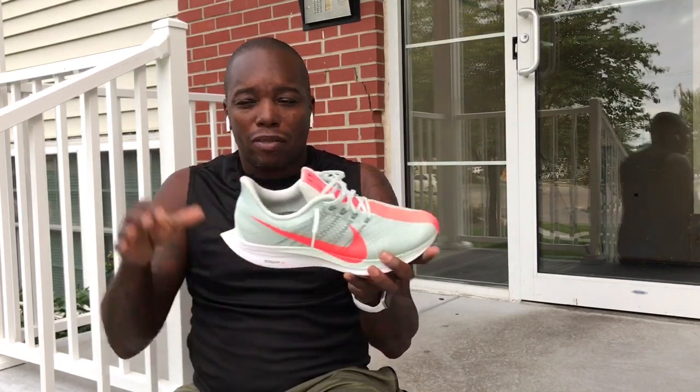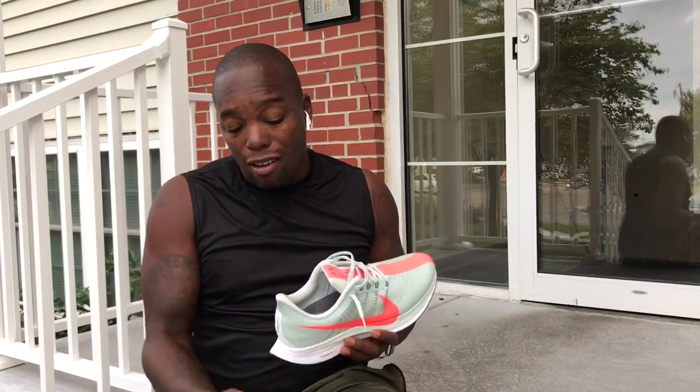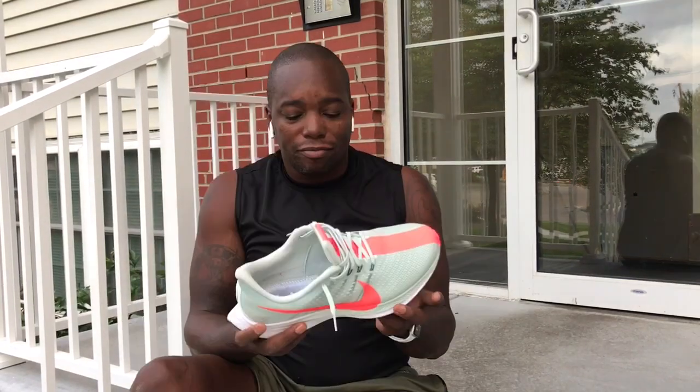That gave this shoe some stability in terms of that super soft mushiness, and gave it a little bit of disbursement for my foot. I love cushioning — I love Boost and all those things — but if the ride is a little too mushy I can't get out of the shoe. The heel strike actually promotes forward movement.